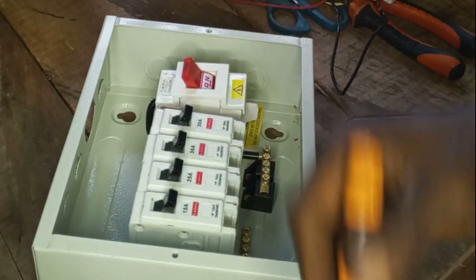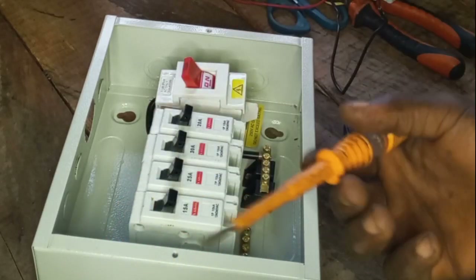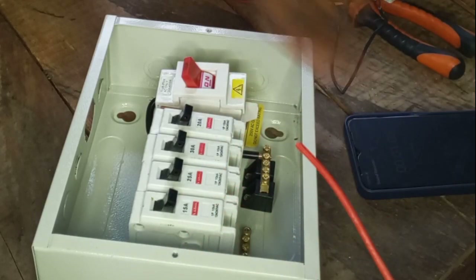Let's start our connection. The first thing to do is connect your positive and negative wires to the main breaker. For the positive connection I'm using a red wire, and for the neutral I'm using a black wire. Let's begin.